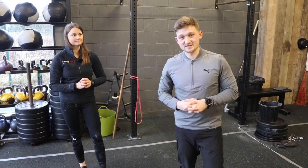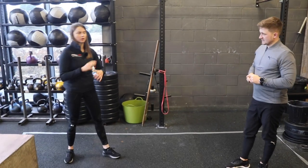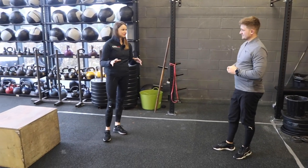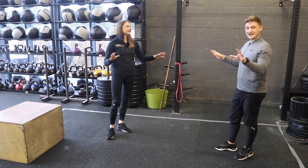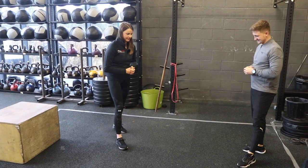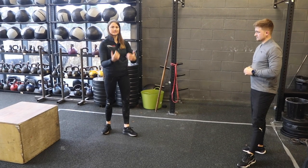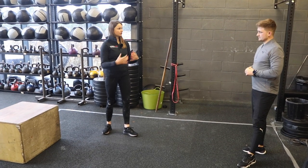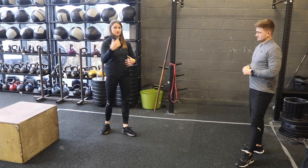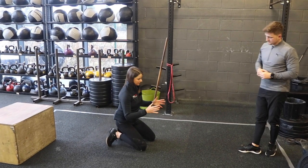Let's get into exercise number two. I really like this one — I call it a plank dissociation, a kind of separating plank. The prerequisite is being able to hold a front plank for at least 30 seconds. If you can't do that, start with a normal front plank, build yourself up, then come into this version. We're going to do this one in a press-up position.